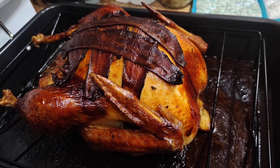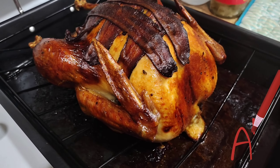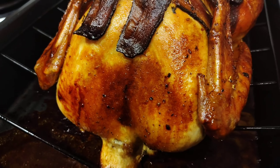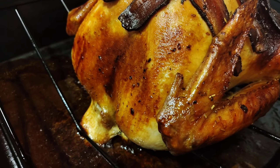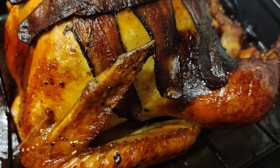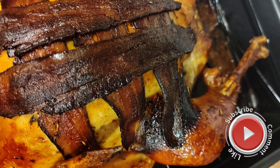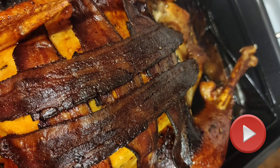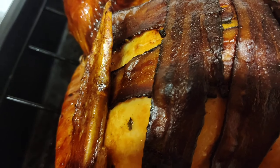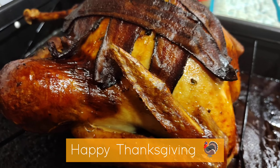This is the finishing touch of what I showed you guys earlier — as you can see, the strips of bacon on the turkey. Mmm!